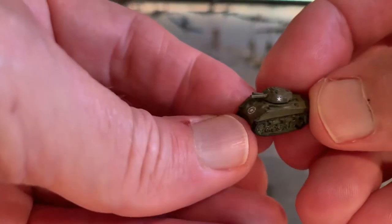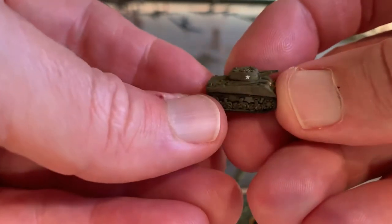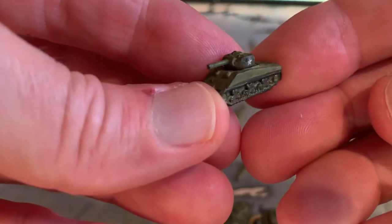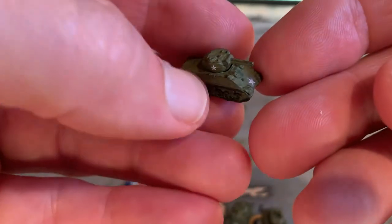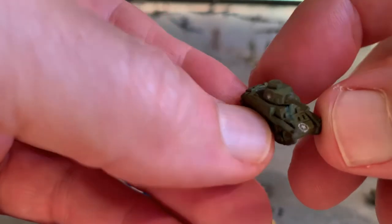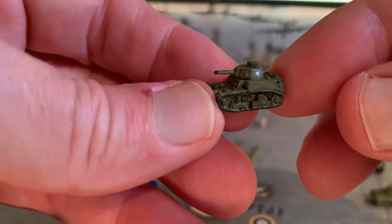I've got four different tanks, all from HPG. I'm not sure what this first one is — it has a lot of good detail. That brown dry brushing really dirtied things up, which fits my theme of making everything look really worn out. This is a Sherman. And then this one — I want to say it's an M3, but I don't think that's right — it's a Lee tank. It's a little guy but I like it. And then this is a late war tank I got from HPG.